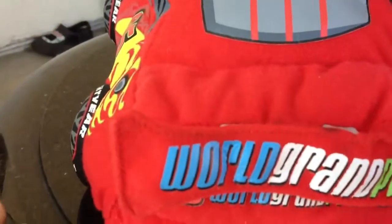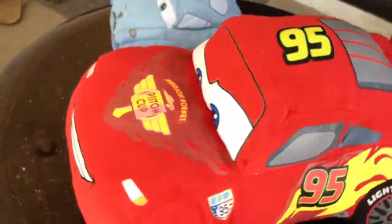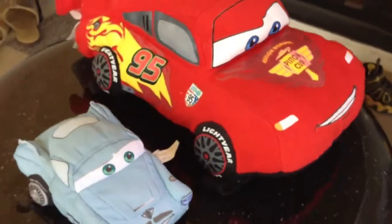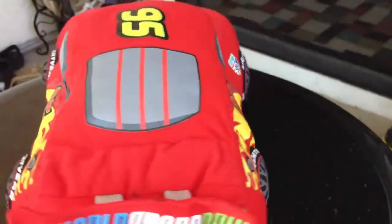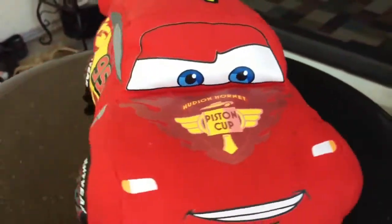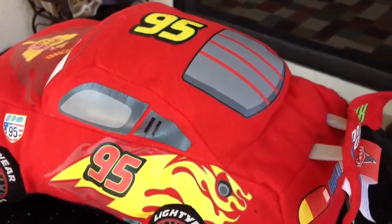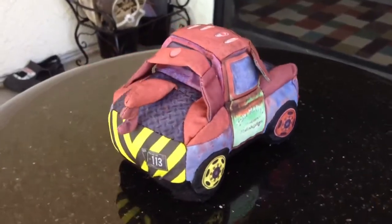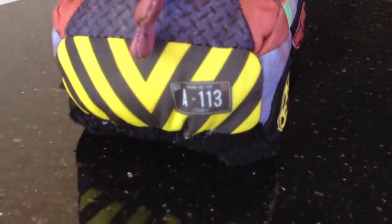The rear side shows World Grand Prix — it's written two times. Look at the wing at the back. From the top you can see how it looks. Let me now show you from every direction. Cool, isn't it? Don't leave the video, I have another one!